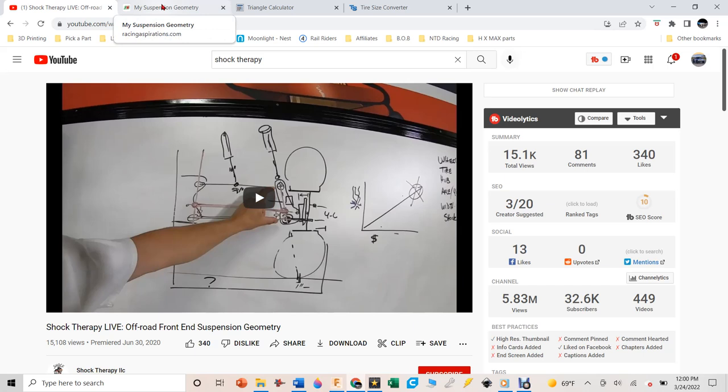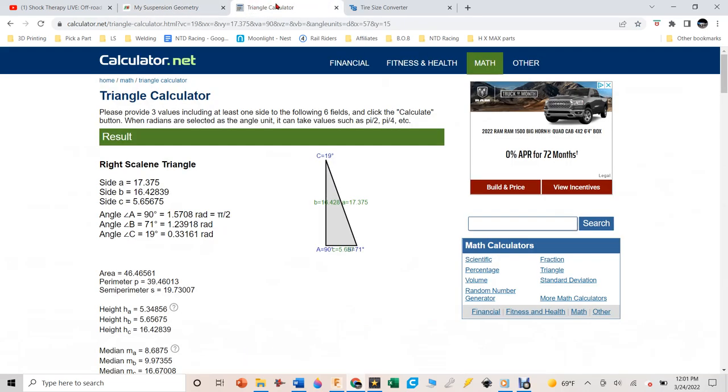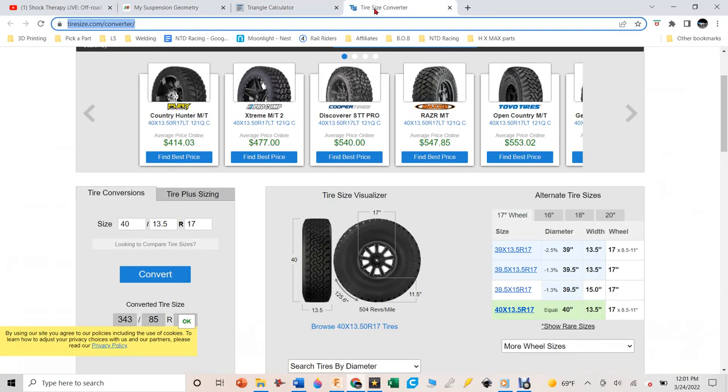I get a lot of my suspension geometry concepts from their videos. I'll also link Race Aspirations in the description — they're offering a discount through my link, though I get nothing from it. I also link a triangle calculator in case you don't remember how to do all that caster, toe, and camber math, and a wheel size calculator.